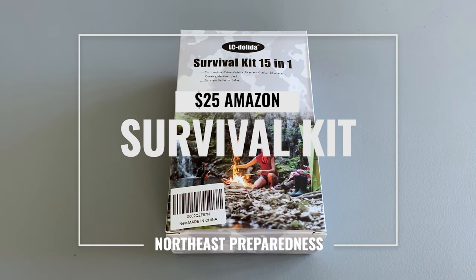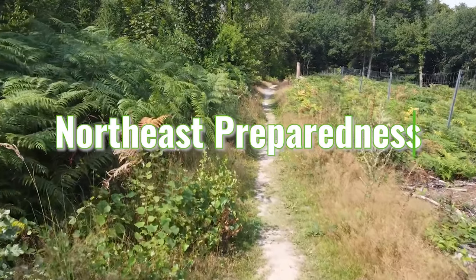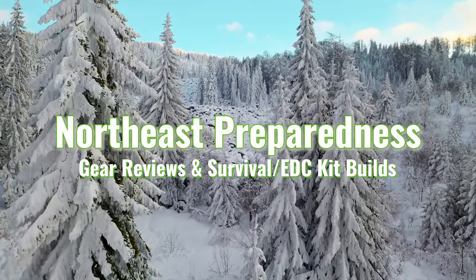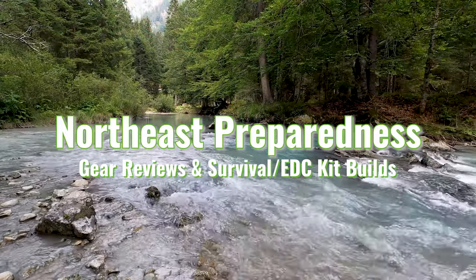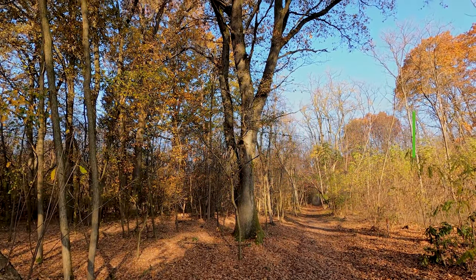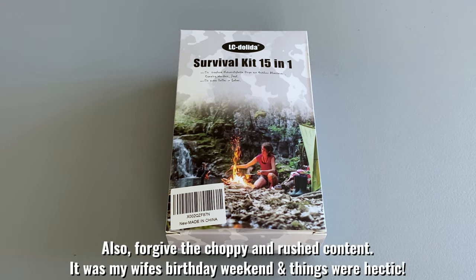Is a $25 survival kit with a 4.5-star Amazon rating any good? Let's find out. What's up everybody and welcome to Northeast Preparedness. Today I'm going to take a look at this 17-in-1 survival kit that I picked up on Amazon for $25.